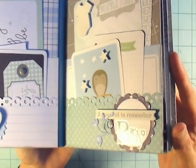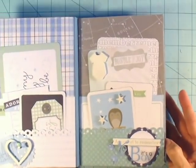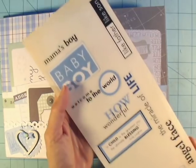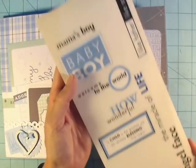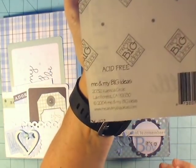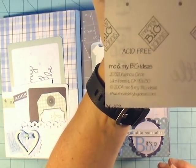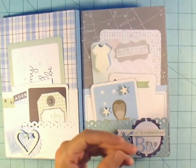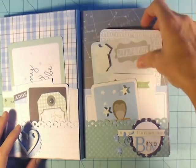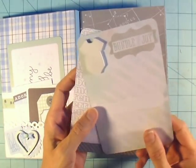On this side I used a Saw Crafters phrase, a scalloped circle, and some stickers — some really old stickers from Me and My Big Ideas from 2004, so great to be able to pull those out. I used them in a couple of places. On the back I put some tags with a little bit of stamping on them.